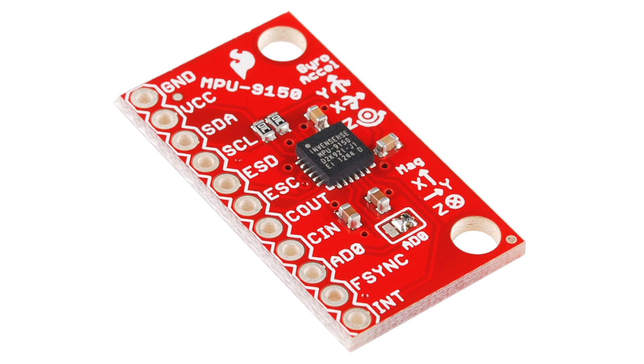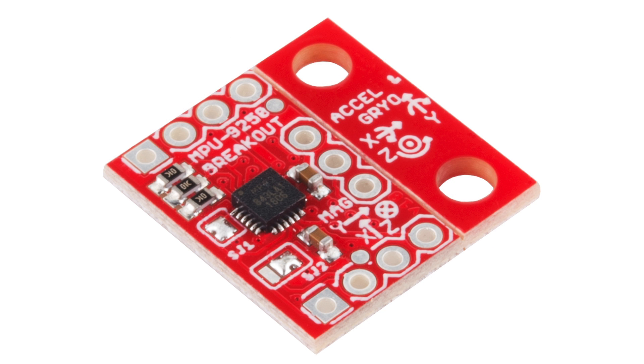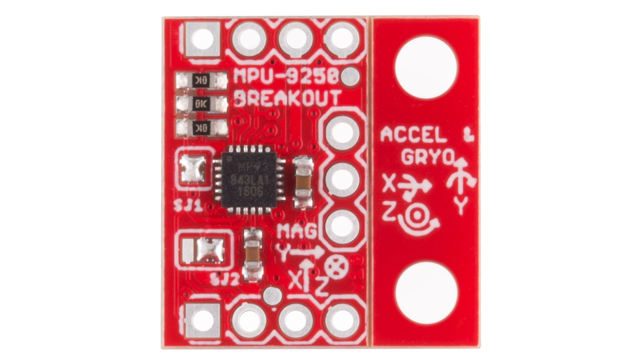The 9150 was pretty popular, but unfortunately it's an end-of-life part. So now we've made a breakout board for its replacement, the MPU-9250. This is a new 9-DOF IMU from InvenSense. They've decreased the power consumption something like 44% over the 9150. Also, the gyro noise is up to three times lower, and it has much better full-scale range on the magnetometer.